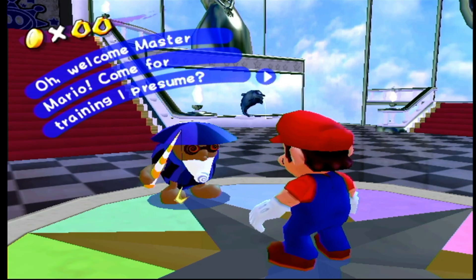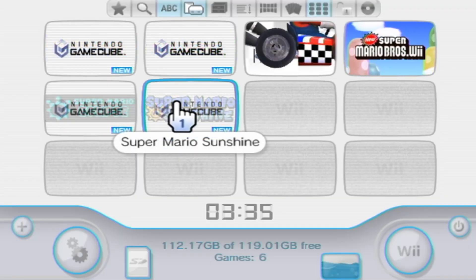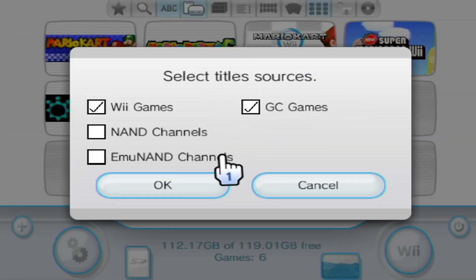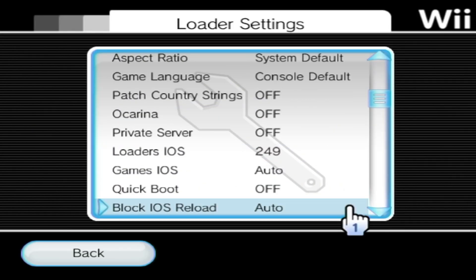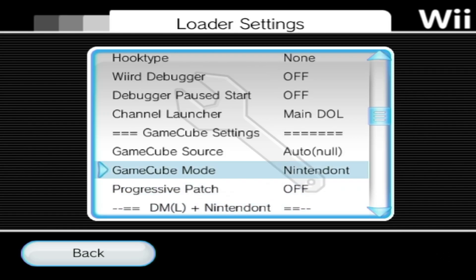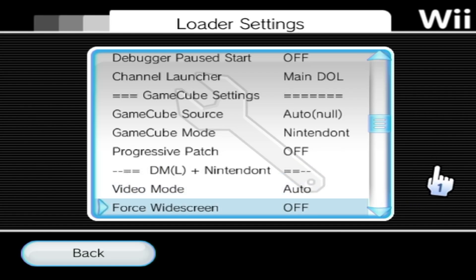Now let's head over to USB Loader GX and get the games set up over there. If you don't have USB Loader GX set up, I have a different video for that linked in the description or in my Wii U modding playlist. Once you're loaded in, go to the fourth icon from the left in the hotbar and make sure you have GameCube games checked, then press OK. Go into settings, then Loader Settings, and scroll down until you see GameCube. It should have Auto already on and it should have detected Nintendont. If your GameCube mode does not say Nintendont, just change it to it — Nintendont is the best out of those GameCube emulation options. You can also turn on Progressive Patch if you'd like.